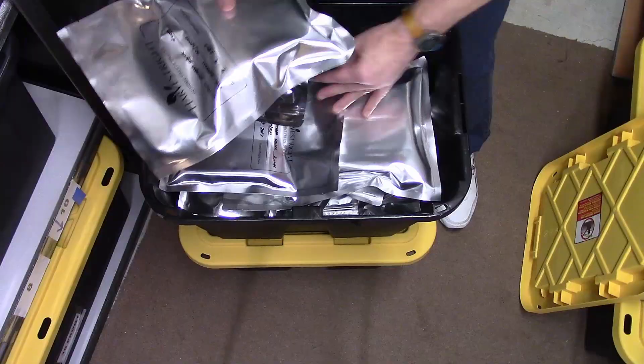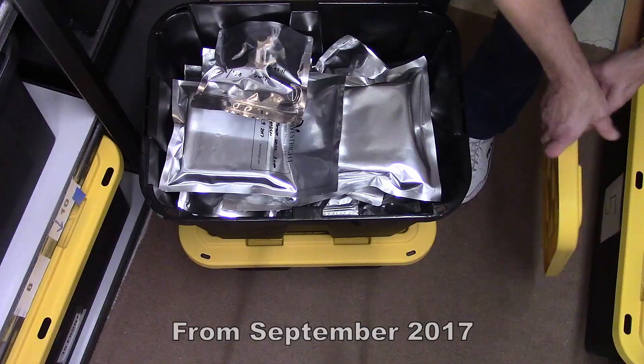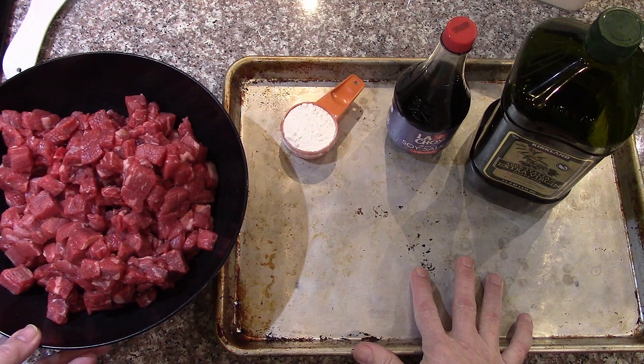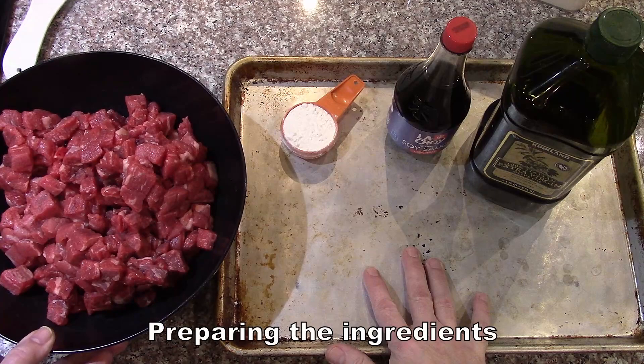I'm probably going to be making a couple of batches of the stew, so I'll go ahead and get the four-cup one, and this is very early on. It's been about three years since we've made a batch of beef stew. We're down to the last 21 bags of it in our freeze-dried storage, and two of them are from 2017. We'll probably rehydrate one of those to show that.